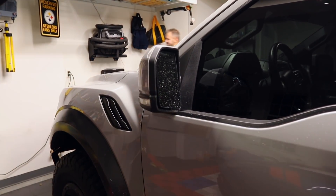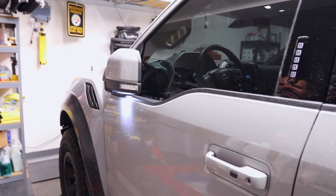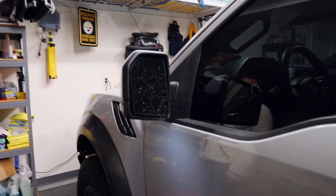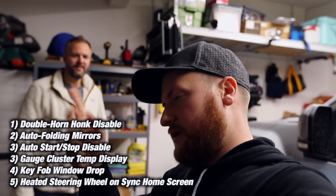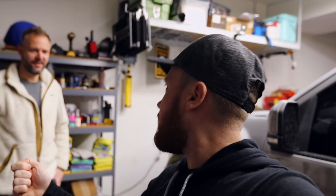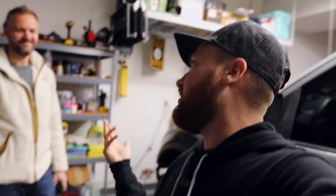If we did this right — press lock — would you look at that! It works! We have auto folding mirrors. And then as soon as it unlocks — perfect, that's what we're going for. Sweet. So the horn honking, auto fold mirrors, auto start-stop in all three areas, the temperature on the gauge — we also did press-and-hold unlock to drop all four windows from the key fob, and remote start.